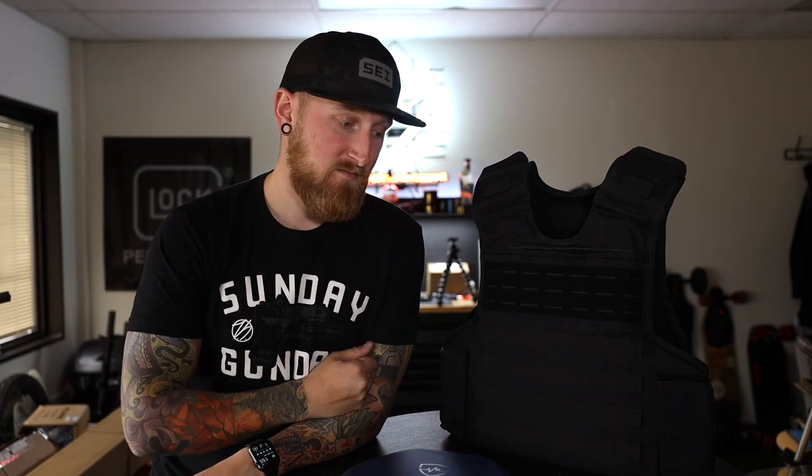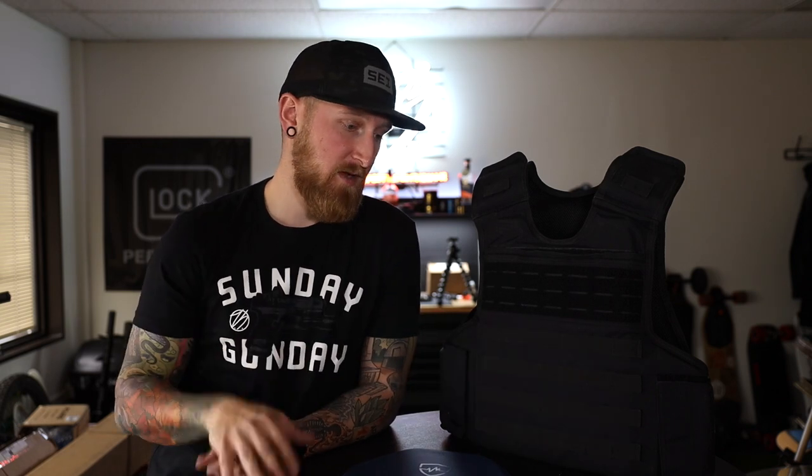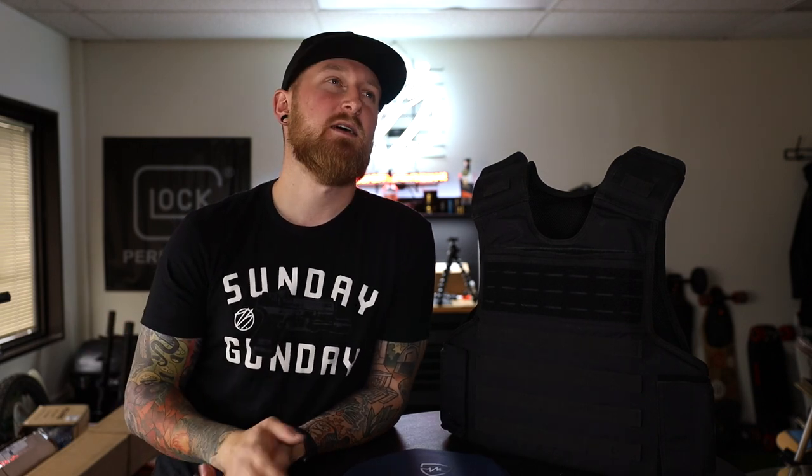Not only can these things stop bullets, but they're good for strikes, slashes, stabs, and a lot of other things — even tasers. So a setup like this is going to be great for police officers of course, military personnel, and even the average civilian like myself. I personally feel that it's really awesome that Safe Life offers this stuff to the general public because I believe everyone should have access to protect themselves in every way possible.